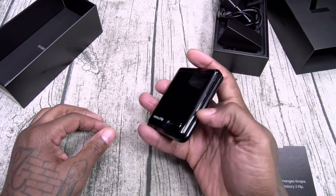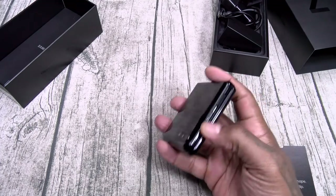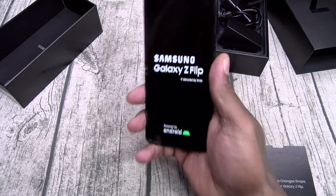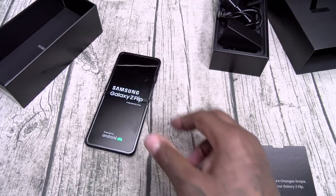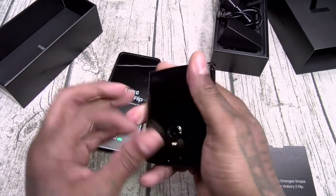Let's try the one-hand open test real quick. This is really satisfying. Let me pull out the Razr one time — this has a better flip than a Razr.